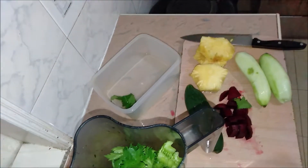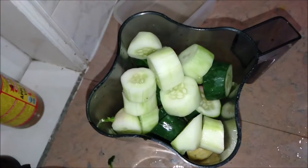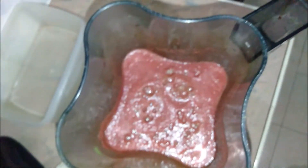I'll just show you the finished result. I've put it all in the blender and I'm going to blend it. I've blended it. My cloth is orangey because I do a lot of turmeric and use it a lot.